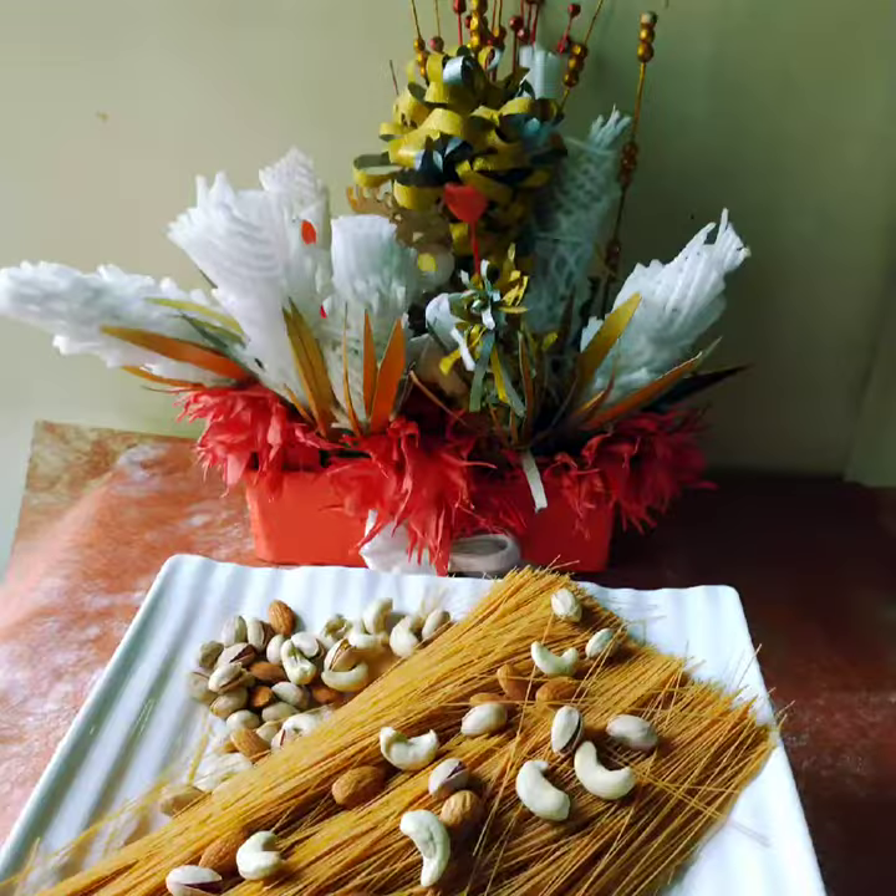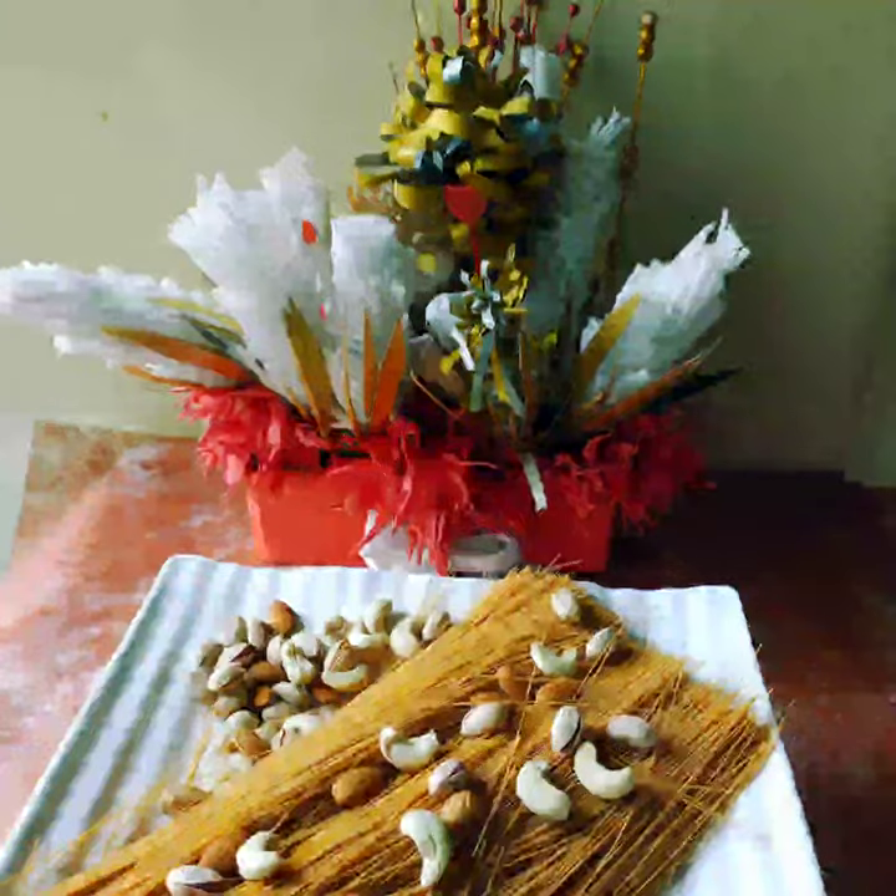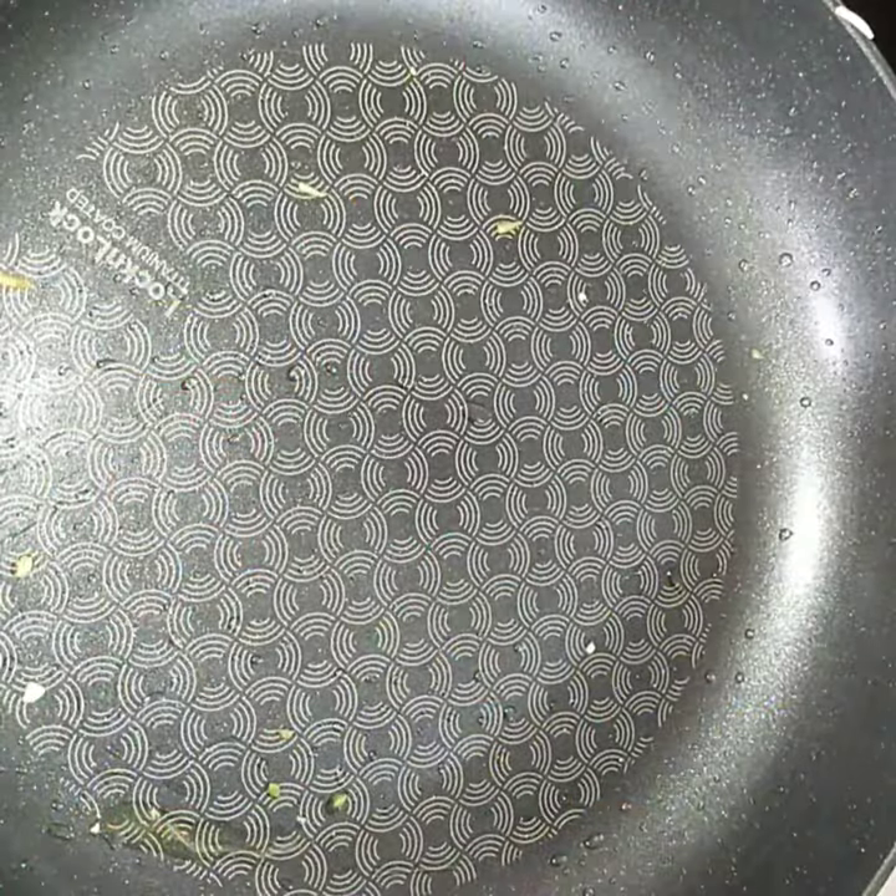In the market you will get roasted sevai also. I have chosen the roasted one — it will take less time. Very quickly we can roast it.